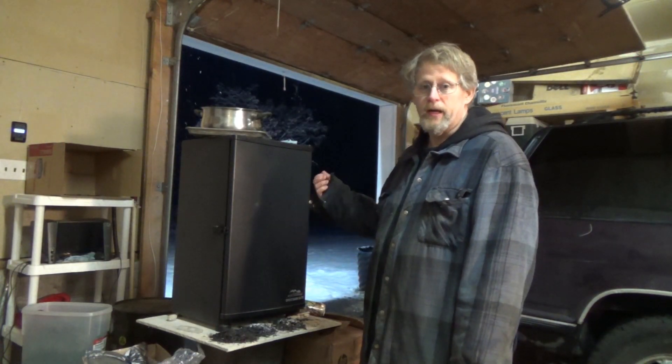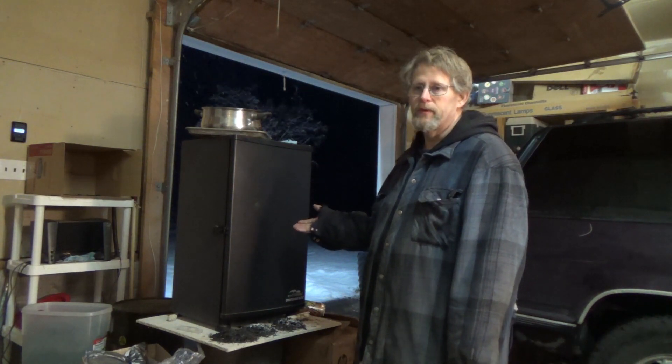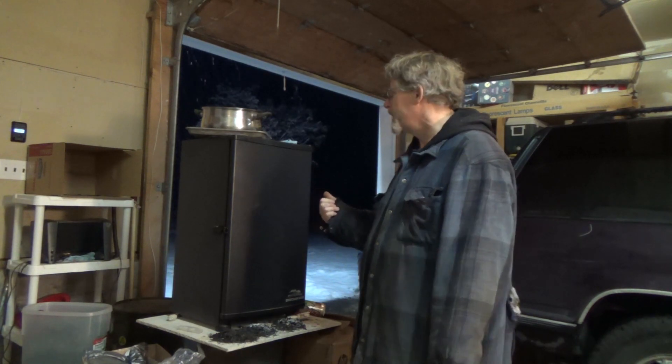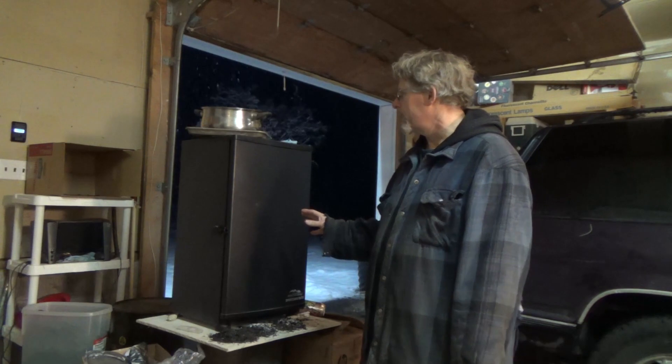Back here at the smoker, getting ready to check out the eggs. We did go to church so I turned it off, came back and started back up. So the eggs have been in there for about four hours total. Let's check them out.